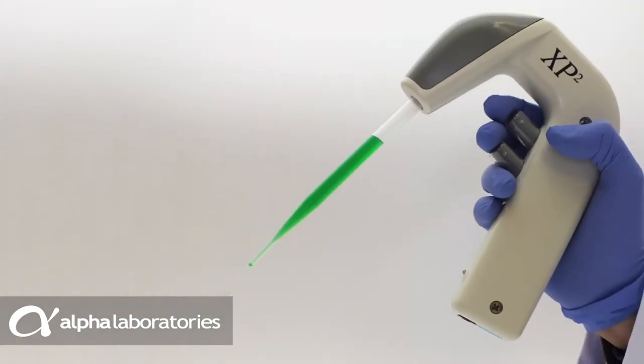Aspirator pastettes are the best choice for delicate and valuable cell lines and a must-have for work with infectious and hazardous materials.